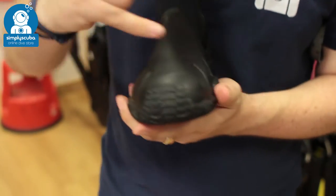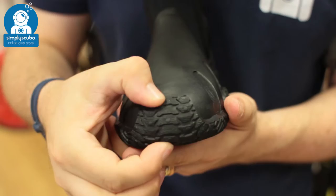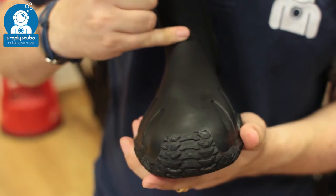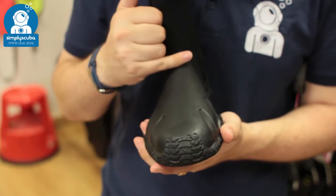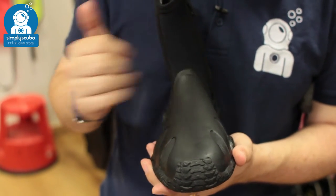On the front of the boot, you have a reinforced section just in front of your toes, and you have this double reinforced section all over the bridge of your foot. This is going to protect the boot from the usual wear and tear of putting your fins on and moving around.